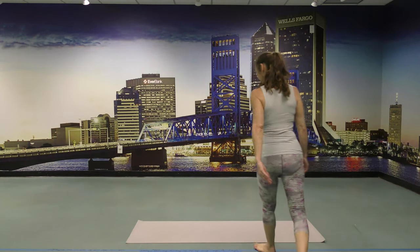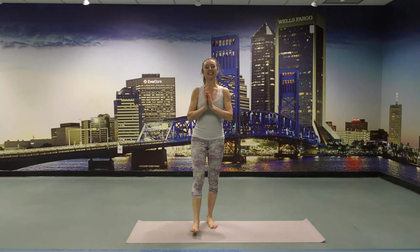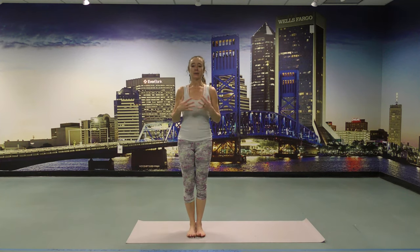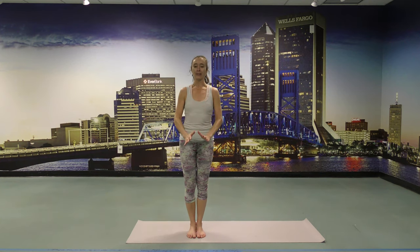Hello! Evelyn is here, yoga instructor at the JCA. Welcome to my practice. I appreciate all of you who are practicing with me. Today we're going to do a Sun Salutations series. I will introduce you to all of the Sun Salutations which can create a complete practice. If you do all the Suns, it gives you the stretches, the strengthenings, the focusing, the centering — a complete yoga experience.